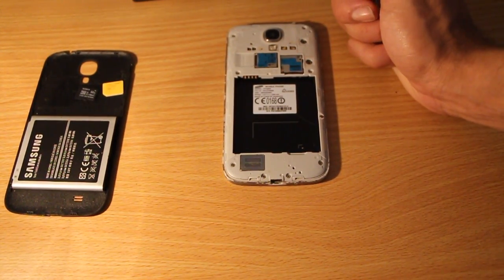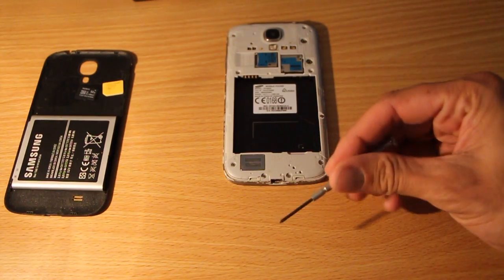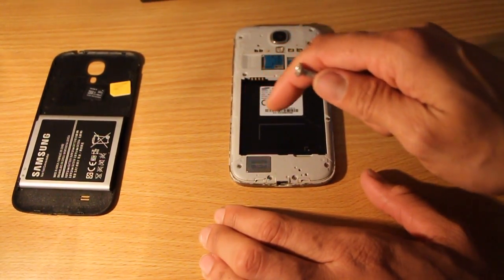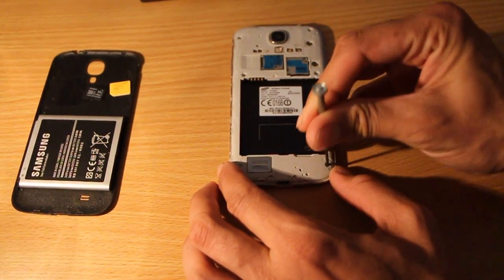You'll notice there are nine screws. You will need to use a small Phillips head screwdriver and remove those nine. Just be careful — these screws are little, so you don't want them flying all over the place when you remove them.